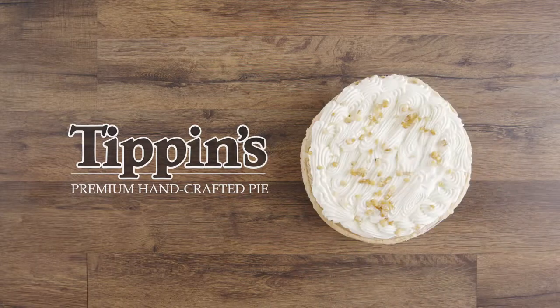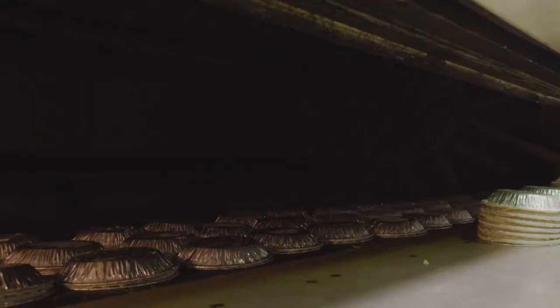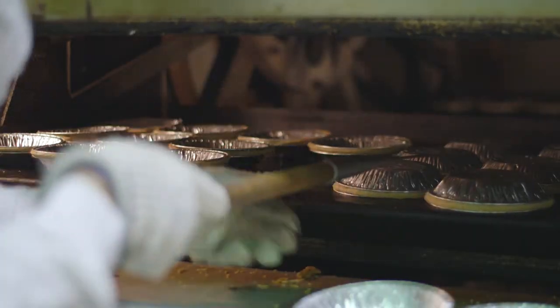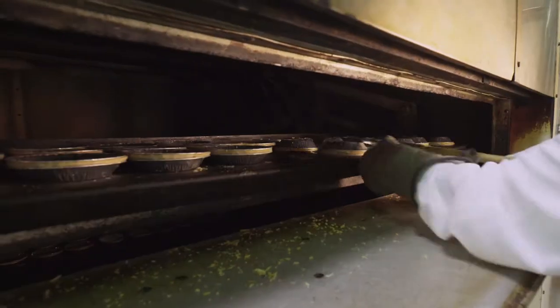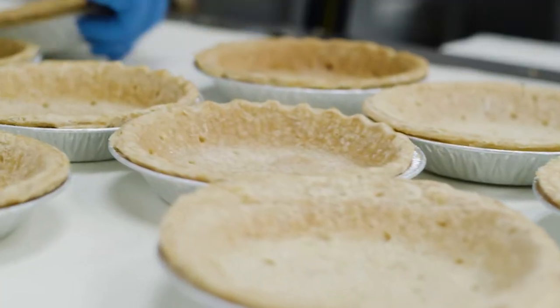Every Tippin's pie is baked from scratch. Our handcrafted crusts start baking upside down, then are flipped over at just the right moment for even baking. This process isn't timed — it's all up to the skillful eyes of our bakers. They ensure each crust is perfect.